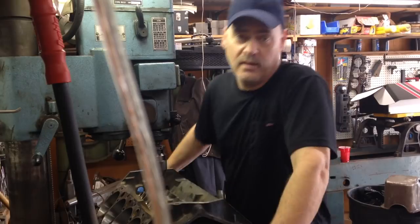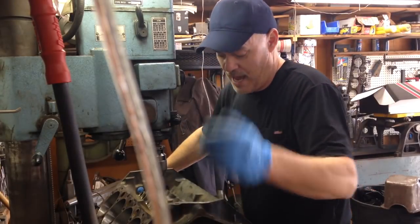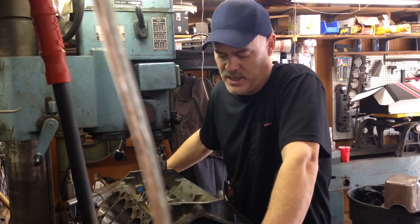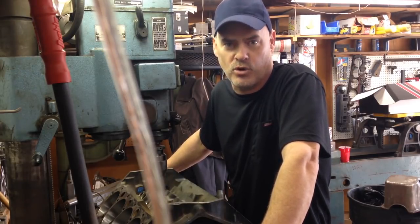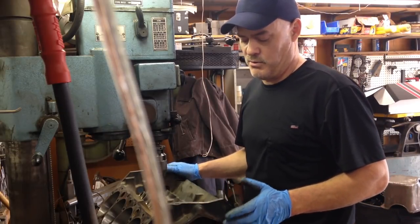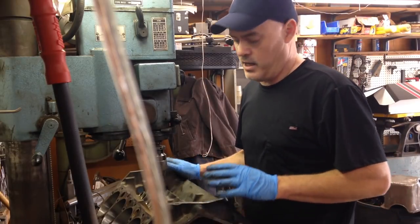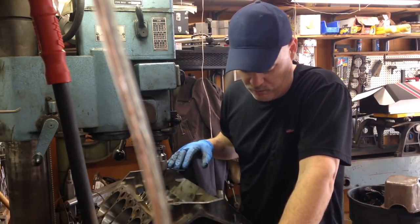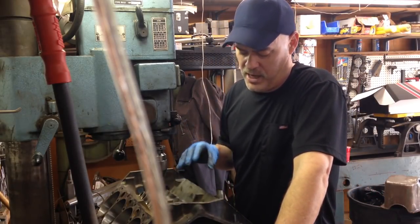So what we're doing today is we're obviously going to drill and tap these because we want to convert this block to a roller cam. This is a customer that has a '95 Chevy three-quarter ton truck, and the engine's got 285,000 miles on it. So we went ahead — we already vatted the block and bored it 30 over. It was a standard bore and we bored it 30 over.